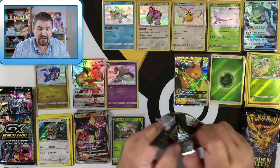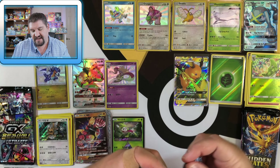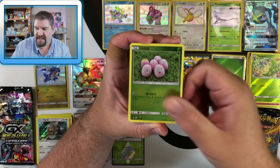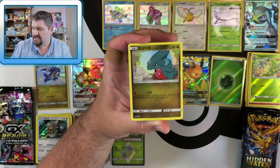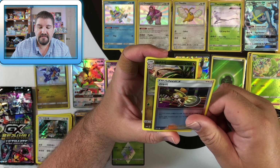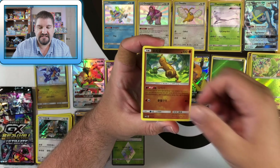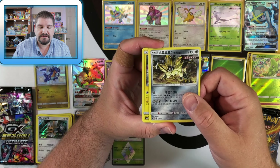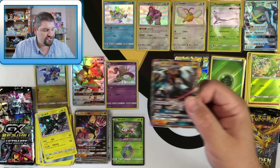GX Ultra Shiny is making a little bit of a comeback here. Next Korean pack: Zora, Gible, Rockruff, Trainer, Wobbuffet, Duskmane Necrozma holo, Zekrom holo, and there's a Lycanroc GX. Very nice.